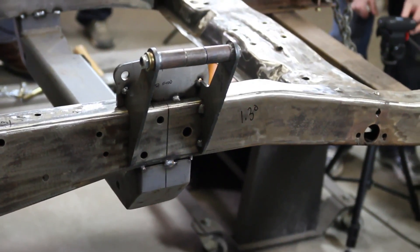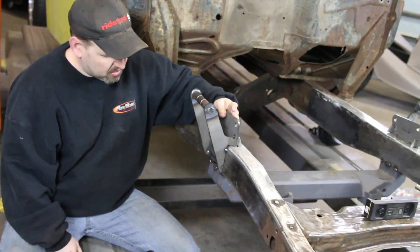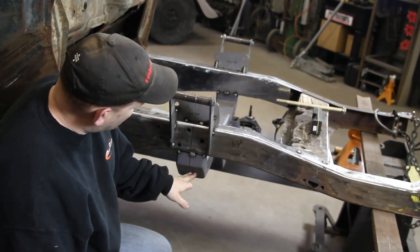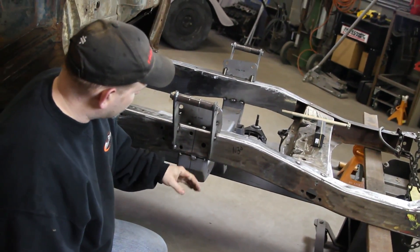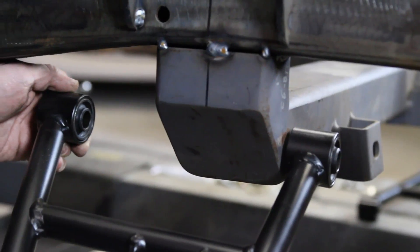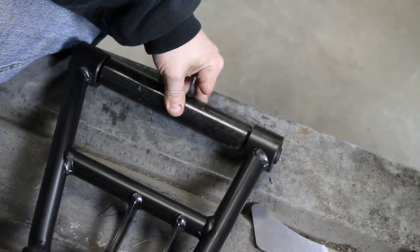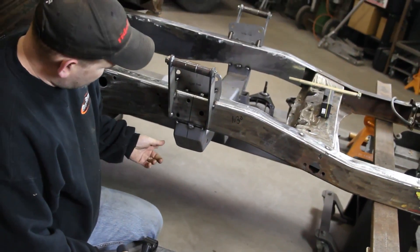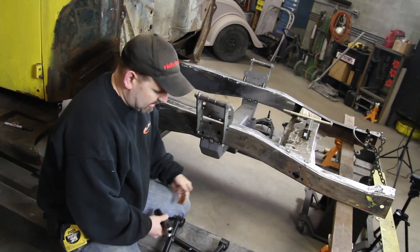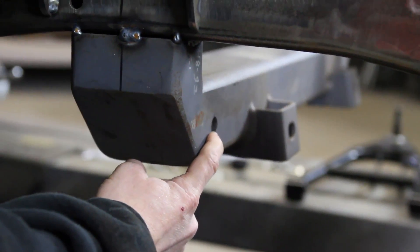We've got the crossmember welded in — or tacked in. We haven't done any final welding yet. Next thing we're going to do is put the control arm on it. On a factory Mustang II, this would be open and the control arm actually goes in the crossmember, and then there's a strut rod that comes off of it. A lot of guys in the industry get rid of the strut rod and go to a one-piece arm, but to do that you've got to widen it out. RideTech's kit comes with this spacer to fill the gap here. If you were doing a factory crossmember — the sheet metal one — you would drill the hole out on each side and run the tube all the way through and weld it in. Fatman's crossmember already has a solid spacer in it.